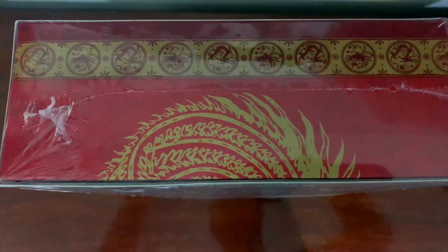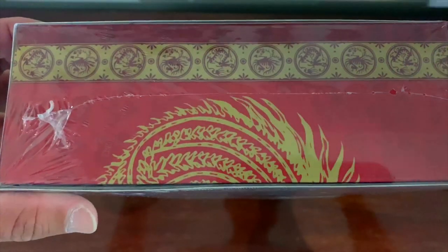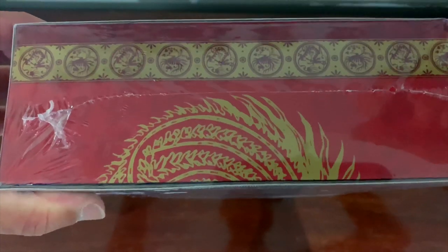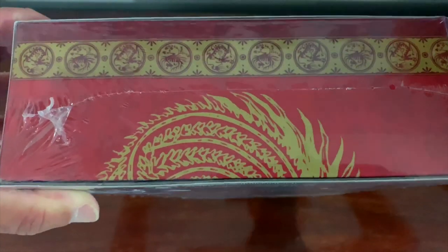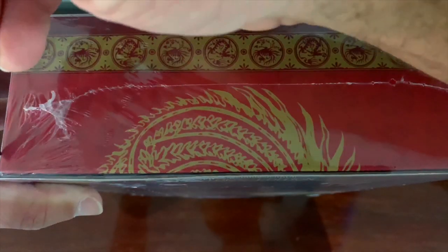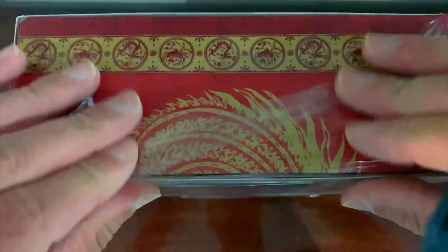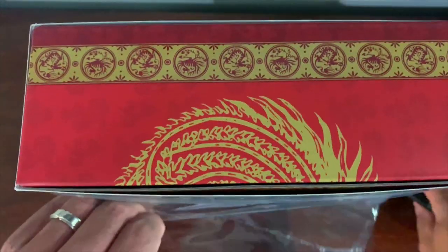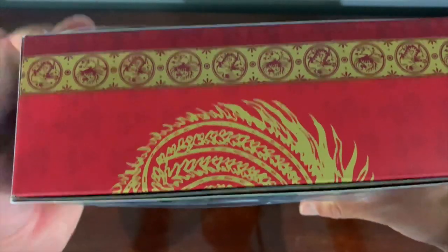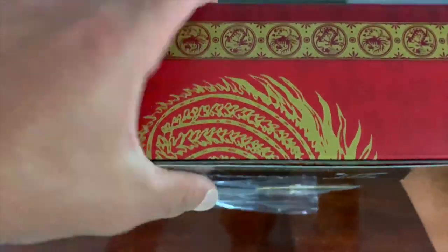So without further ado let's crack this bad boy open. When I saw this on Limited Run's website, it was something that Adam Korlik tweeted out — get your limited supplies while they were still available. As soon as I saw what it was and the quality it looked, it was unbelievable. I knew I had to have it.